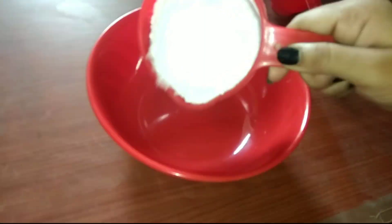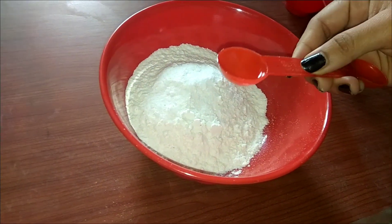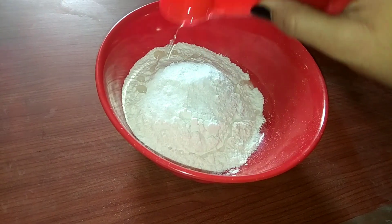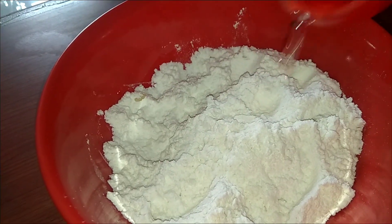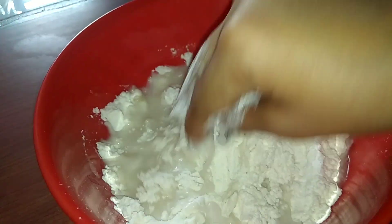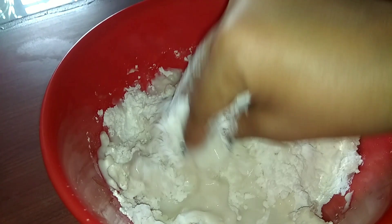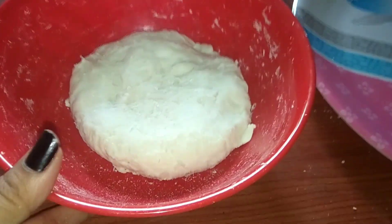For making the dough, I'm combining maida, salt, and oil, then making a soft dough with a little water at a time — not adding the full water all at once. As you can see, I have prepared the dough and now I'm covering it with a lid to rest for at least 10 minutes.